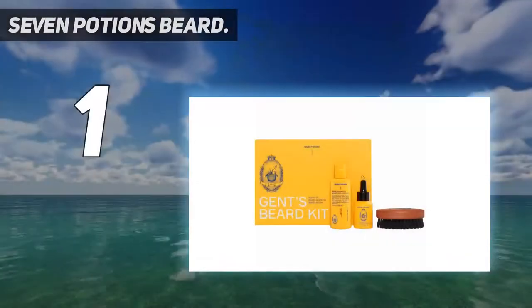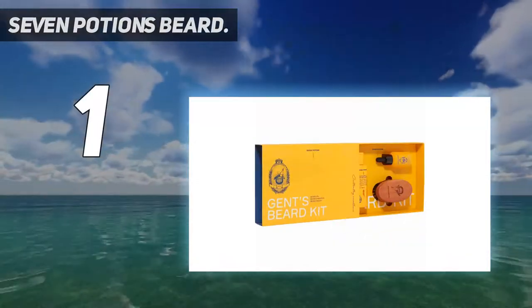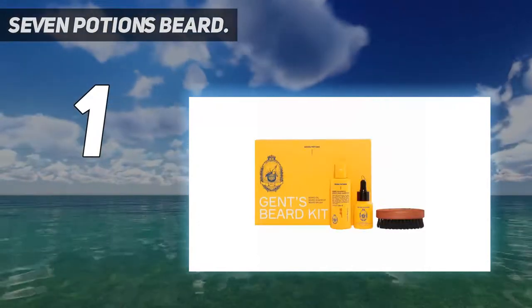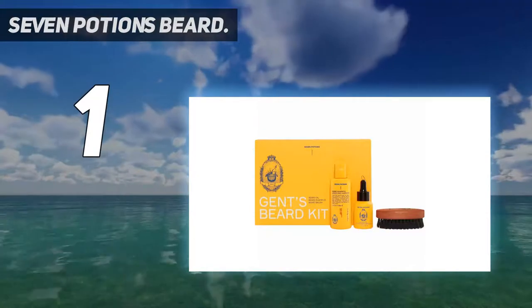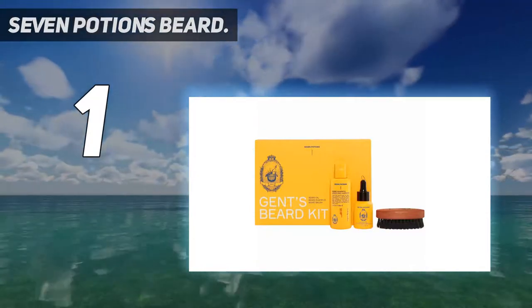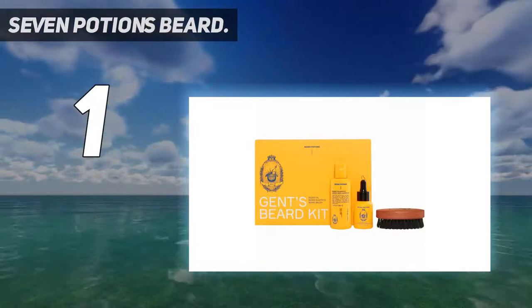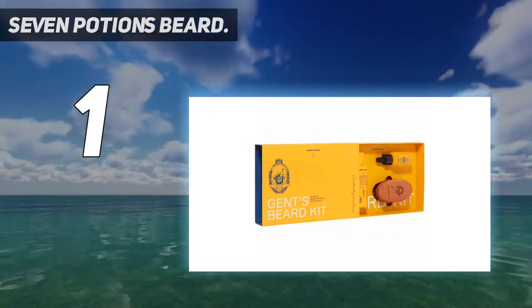And number 1: Seven Potions Beard. The brand Seven Potions has been active in England since its start in 2014, mainly focused on high-quality male care products with natural ingredients. Their products appear on different best-of reviews, and rightly so. Their beard care has everything a serious beard needs.